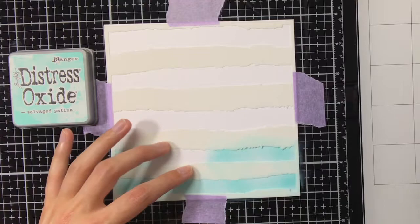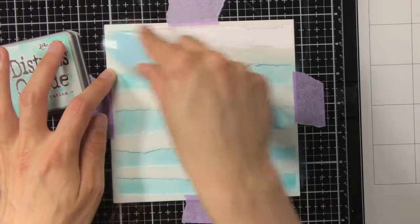This stencil is from Heavy Doodle and it is called Broad Strokes, and as you can see it has a watercolor look to it because the edges are jagged.